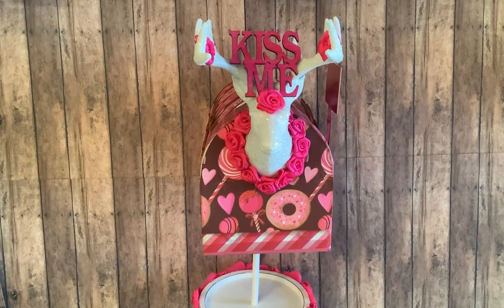Hello Crafty Friends! I'm coming on today to show you a project that I made for a collab hosted by Stephanie, North Carolina Mountain Mama. What we were to do was to take a mailbox from the Dollar Tree and decorate it any way we wanted.